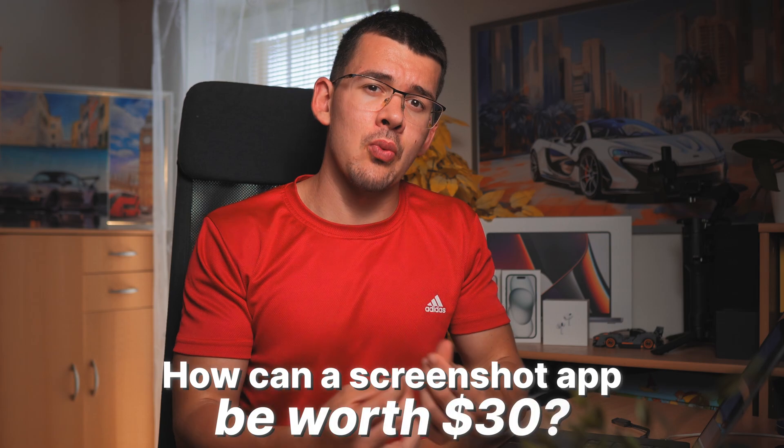The first time I heard about CleanShot X, I thought the same thing as you: how can a screenshot app possibly be worth 30 bucks? But after giving it a shot — mostly due to the nice 30% student discount — I have to admit it's totally worth it. Let me show you pretty much everything that CleanShot X has to offer.